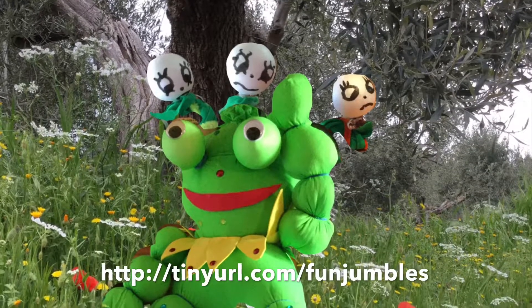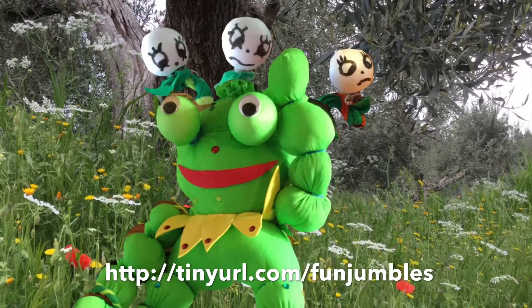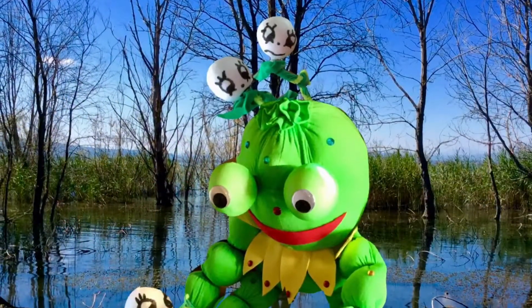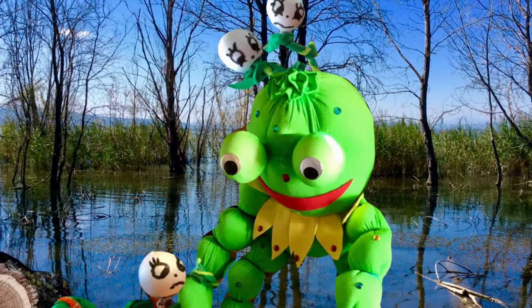Welcome to the JumbleFun channel. I hope you enjoyed reading about Miss Frog because today I'm going to show you how to make your very own frog. Remember, you will need an adult to supervise.